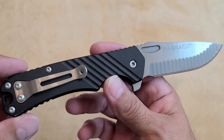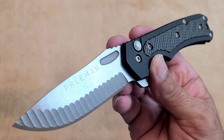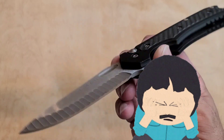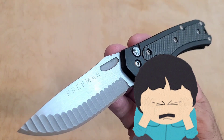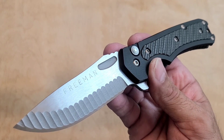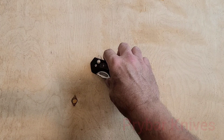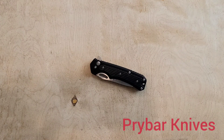So that's it. We're saying goodbye to my 451, my beautiful, lovely, awesome Freeman 451. I've had it for a year and a half now and I will definitely miss it. Goodbye, old friend. I'll miss you. Have a nice day. Bye.